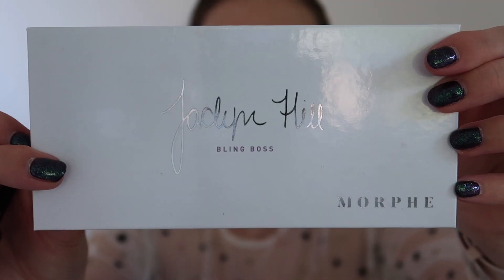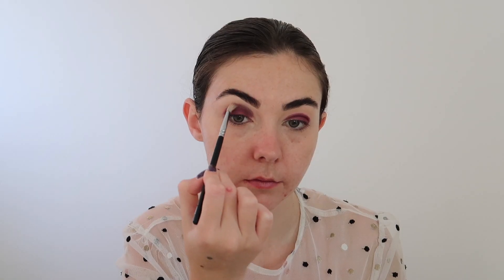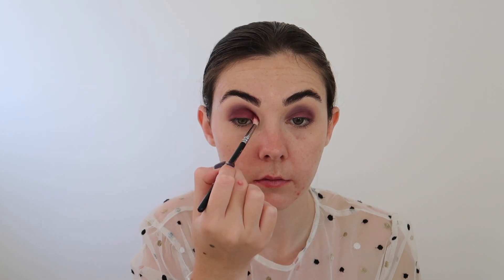Then taking Hush Hush from the Jaclyn Hill Bling Boss palette, I'm softly diffusing out the Love Letter shade using really small circular motions. Taking a clean blending brush, I'm just going to diffuse out those edges of the Hush Hush shade. I'm then going to go back in with Love Letter from Anastasia Beverly Hills and just make sure that pigment is nice and built up, as I want that shade to stand out the most. This is also going to deepen up the crease as well.